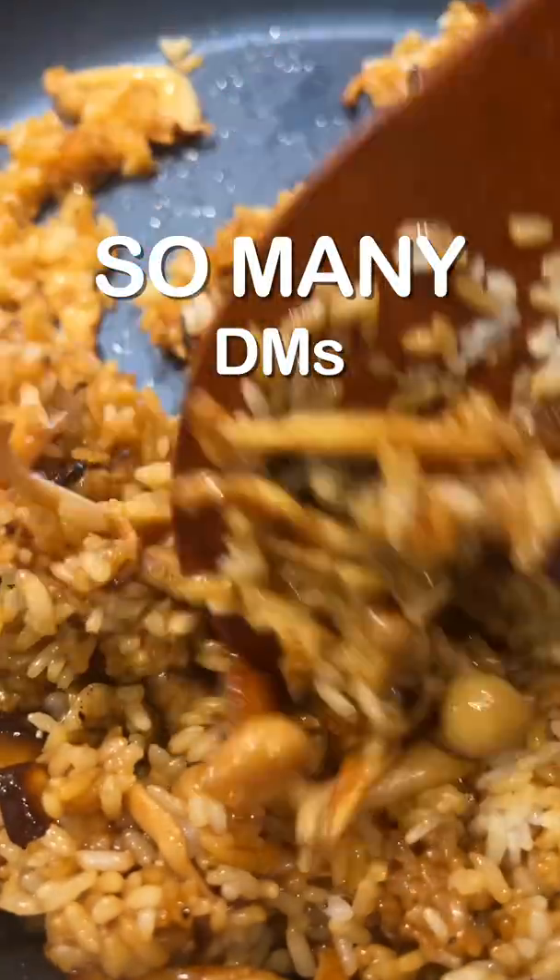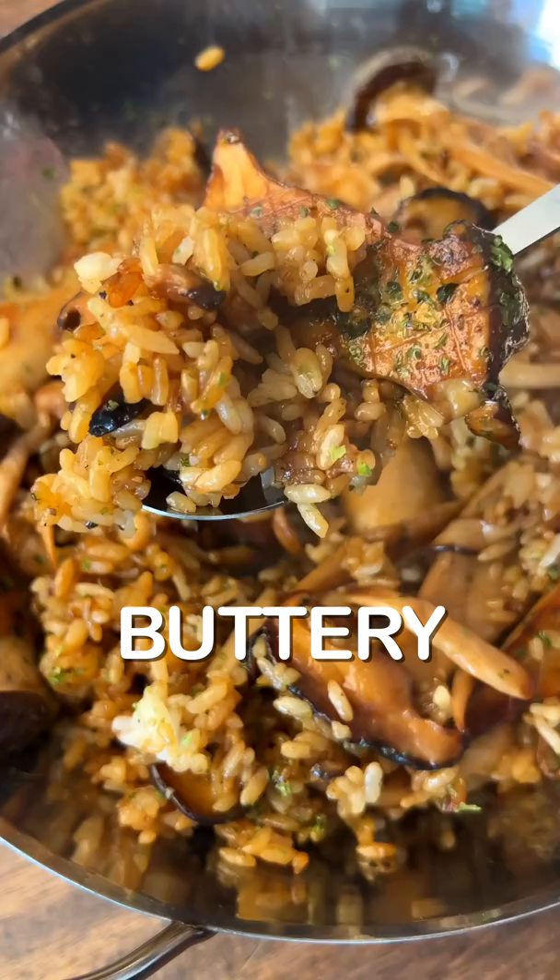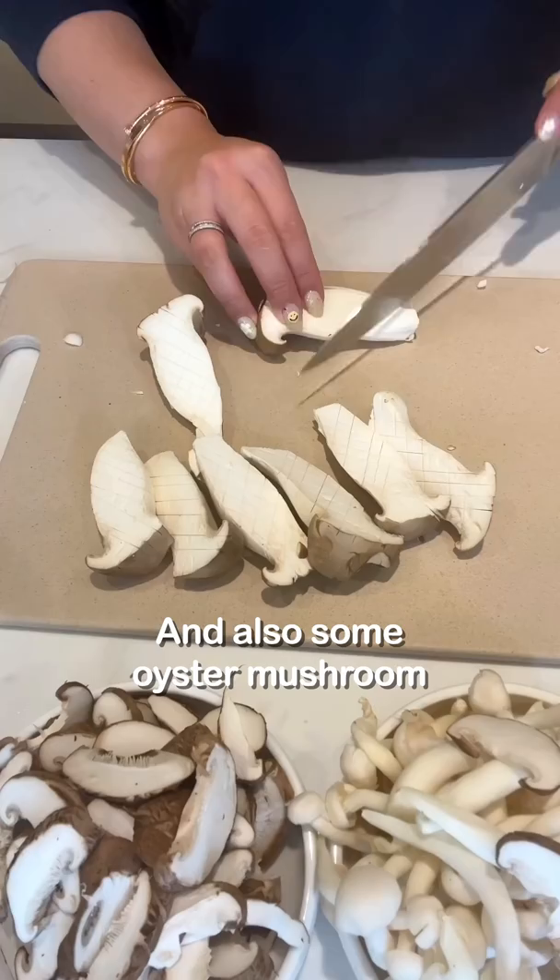I got so many DMs asking for this 15-minute buttery mushroom fried rice. Use any mushroom of your choice. I'm going to be using some shiitake mushrooms, shimeji mushrooms, and also some oyster mushrooms.